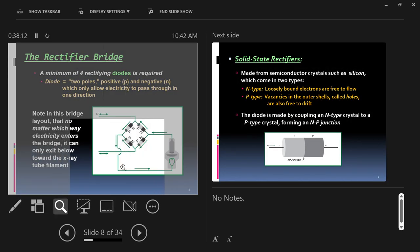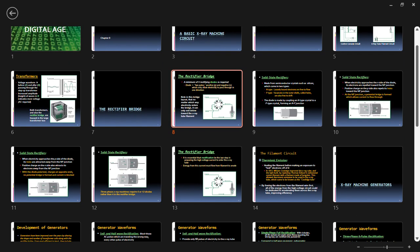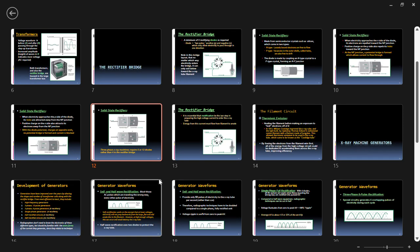On the rectifier bridge, four diodes are used in a special configuration so that during both phases of alternating current — positive and negative waves — both are repurposed and used. The negative wave now acts like a positive wave. If you wanted something more complicated, like a three-phase x-ray machine, you might need six or twelve diodes rather than the four needed in a standard x-ray machine.